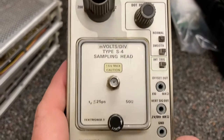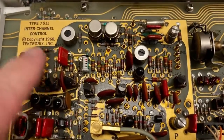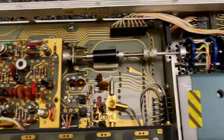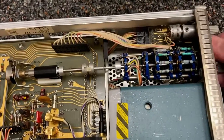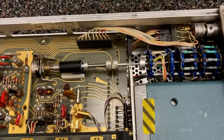Let's look inside the sampling unit. This one dates back to 1968. And look at this giant switch here - going all the way back to here.